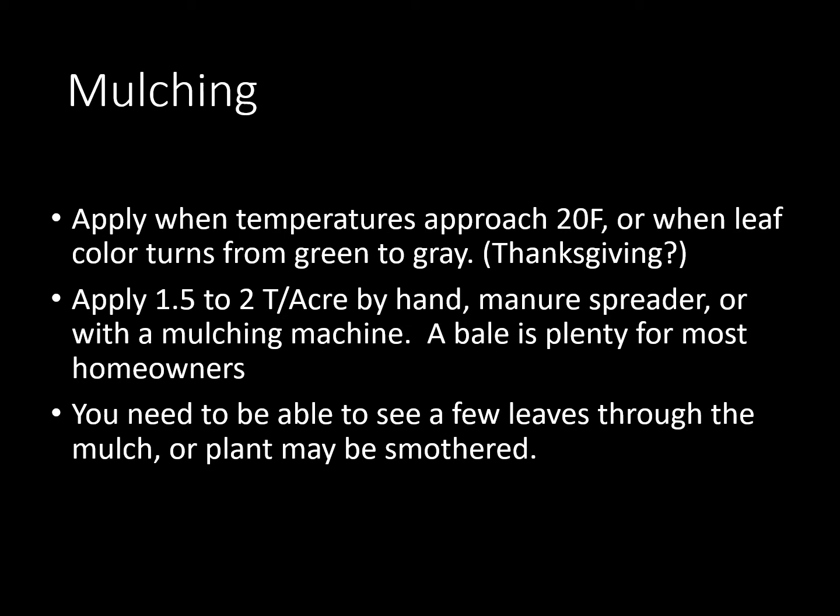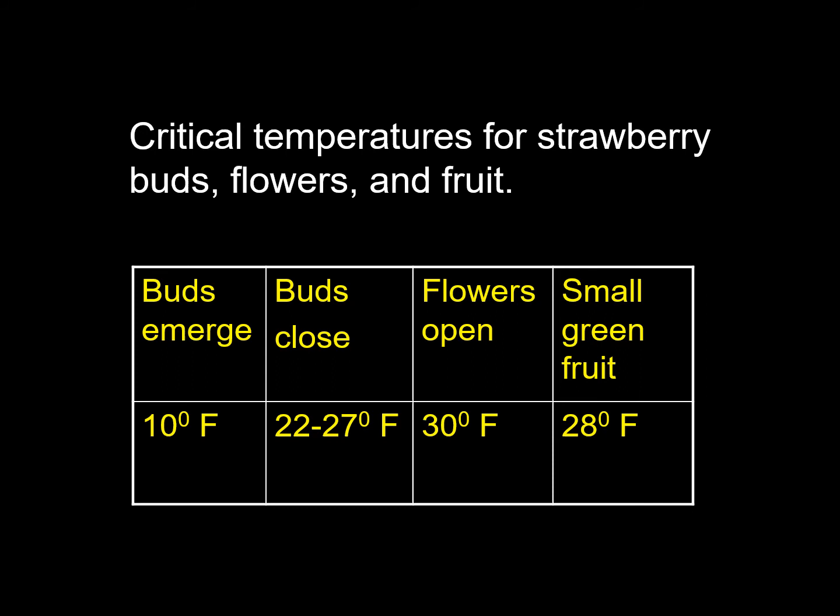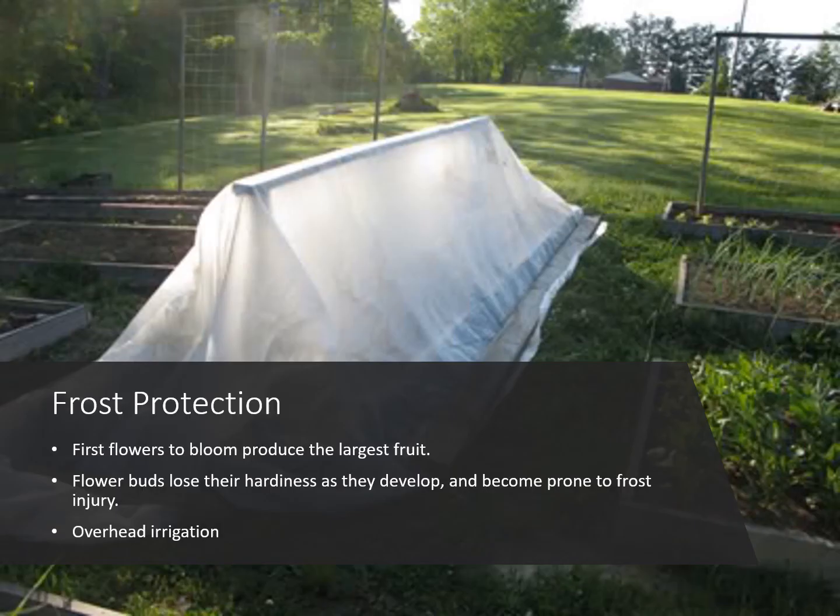Some critical temperatures for your strawberry buds, flowers, and fruits — this is good to know especially in the spring when they're flowering. The buds are just starting to emerge — they're hardy down to about 10 degrees Fahrenheit. When the buds are closed it's about 22 to 27 degrees, and when your flowers are actually open it's about 30 degrees Fahrenheit for them to freeze. If you've got small green fruit already on, it's about 28 degrees. One or two degrees can make a difference whether you get a crop or you don't — so if they're saying it's going to get down to 31 or 32 and your flowers are open, go ahead and cover. Hedge your bets — don't take a chance on losing your crop.